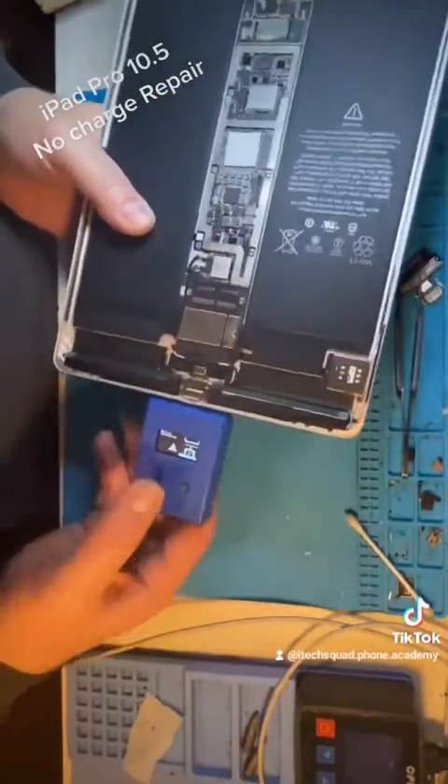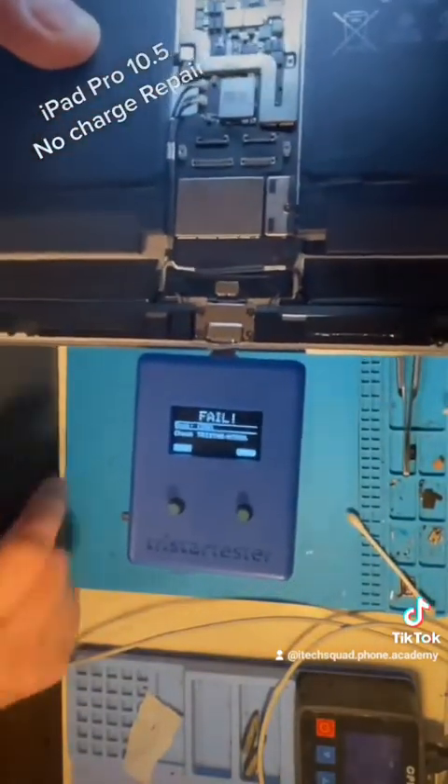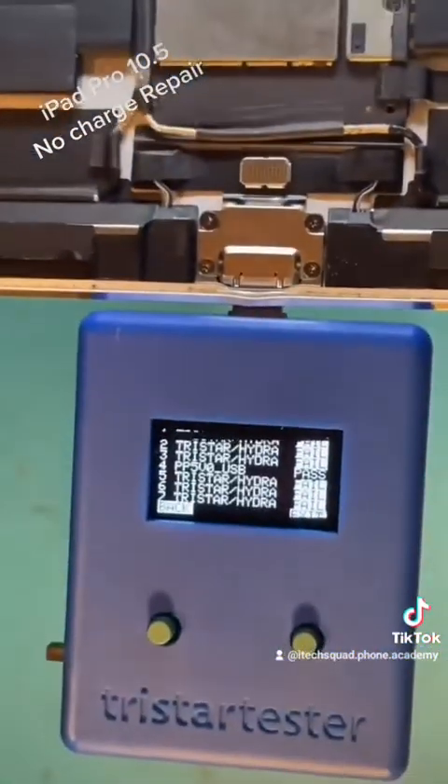It's still not pulling any amps, and according to the tri-star tester the charging chip has also failed, so we're going to replace that as well.